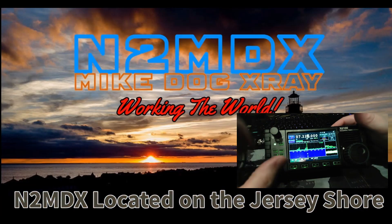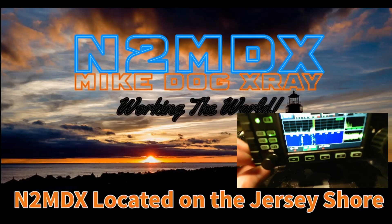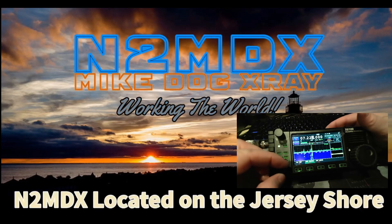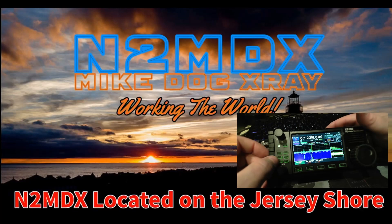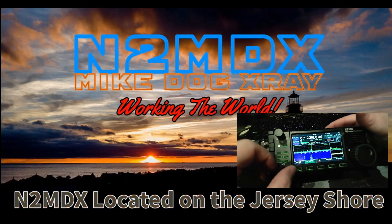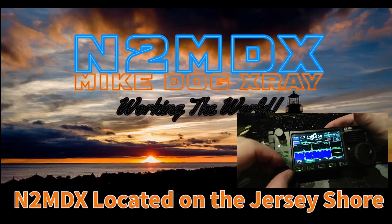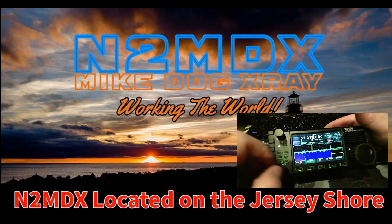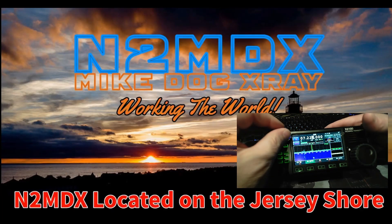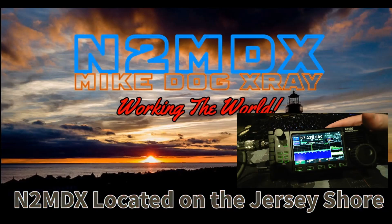Let's look at the DSP features. This is the DNF — digital notch filter — and it is on. I can adjust it a bit. There's also a noise reduction function. With the NR depth maxed out at 60, it sounds totally washed out and underwater. So if you're going to use the NR, probably use it on level one or two at best.